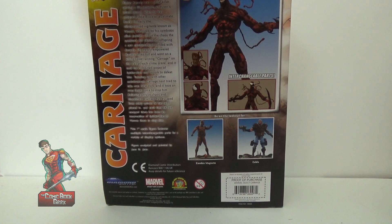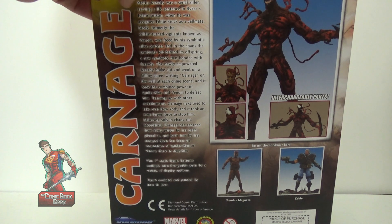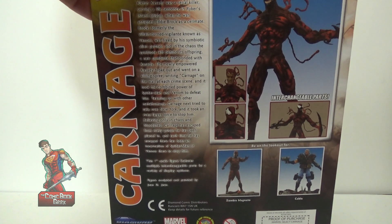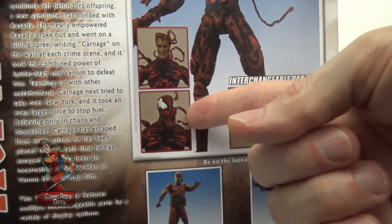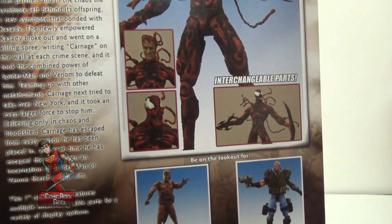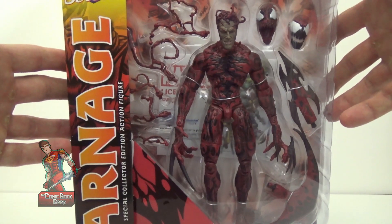I'm a huge fan of the symbiotes in the Marvel Universe. I love Venom, but Carnage is probably my number two out of all of them. Carnage is Cletus Kasady — he was the cellmate to Eddie Brock. The difference is that he's a serial killer and a total psycho. Eddie was crazy but had a moral code; Cletus had no moral code and killed everyone indiscriminately. Adding a symbiote gave him the abilities of Spider-Man and Venom, making him equal to or stronger than them, and it talked to him in his head, which made things so much worse. I'm excited about opening this guy up, so let's get to it.